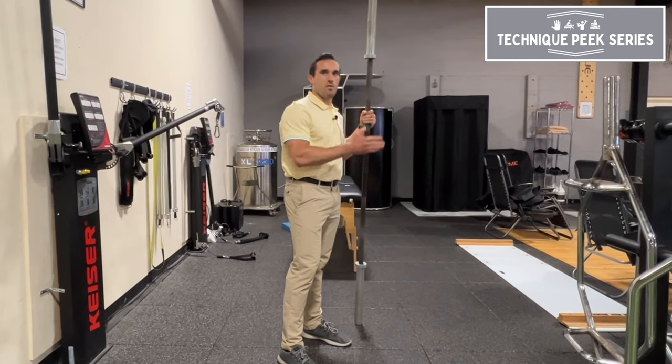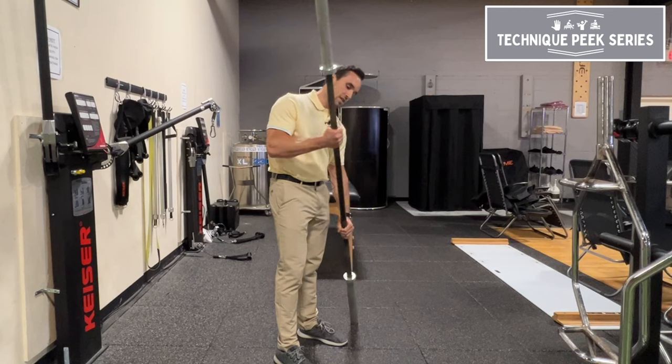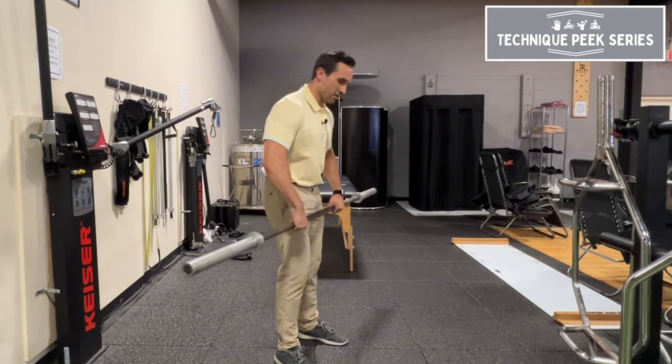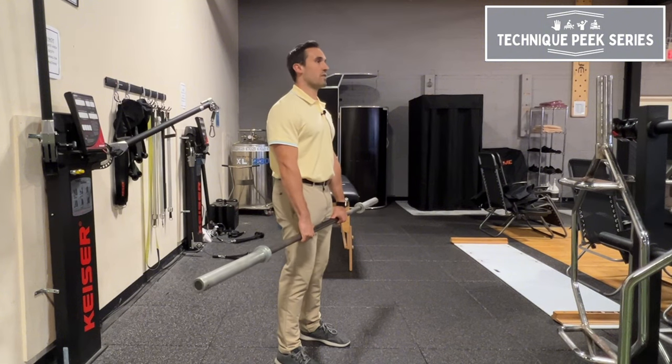How's it going guys? My name is Lucas Brancato. I'm going to show you guys how to perform an RDL. A common mistake I see in the clinic when performing RDLs is the weight — whether you're using a dumbbell, kettlebell, or barbell — shifting forward.